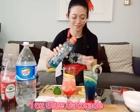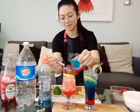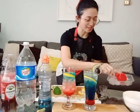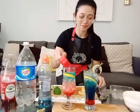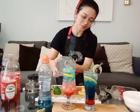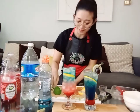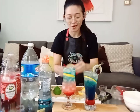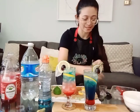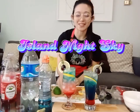Add one ounce of Gatorade, then add more ice on top. Top with club soda. Squeeze some lemon peel to add zest, then garnish with a lemon wheel and grapes, or cherries if you prefer, and some mint or rosemary leaves. And there you go — you have both the alcoholic and non-alcoholic version of the Island Night Sky.